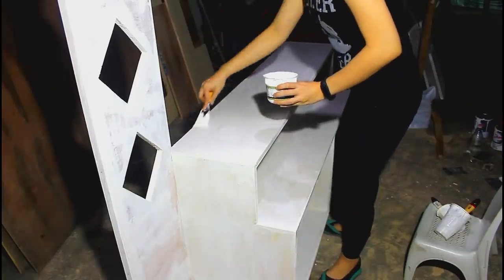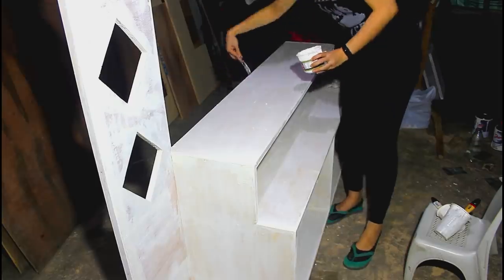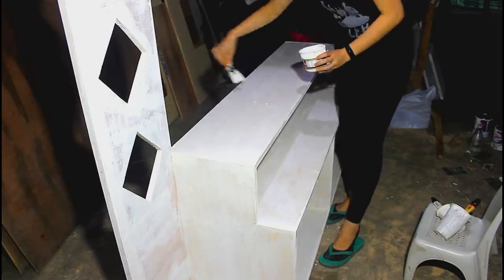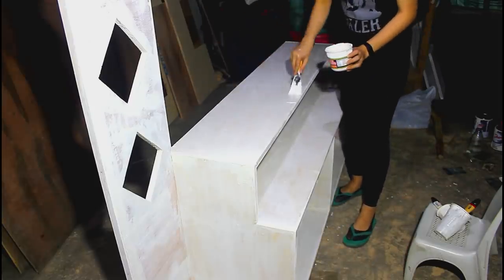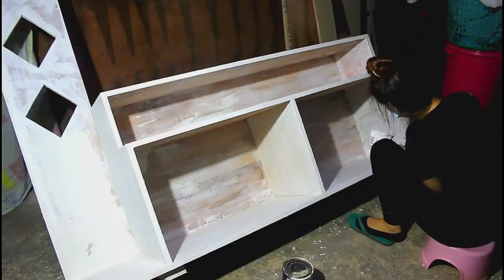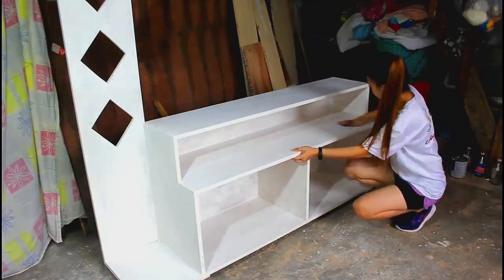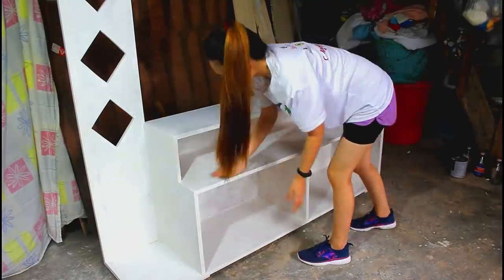Once again, I put glazing putty all over the cabinet and painted it with primer surfacer for the second layer. Afterwards, I sanded it with 140 grit sandpaper for a smooth result.